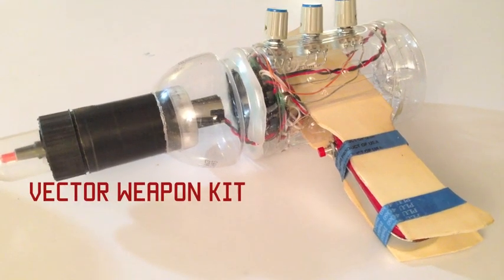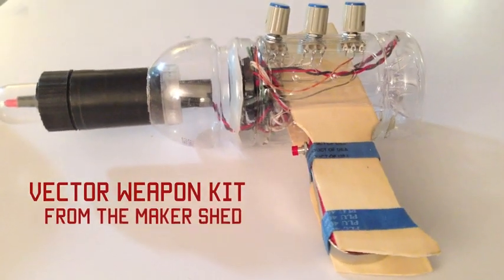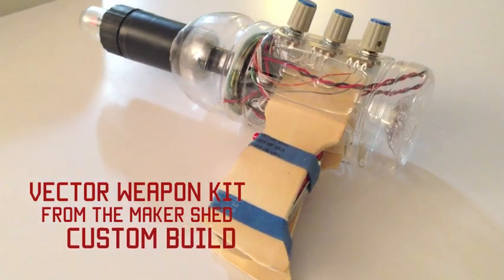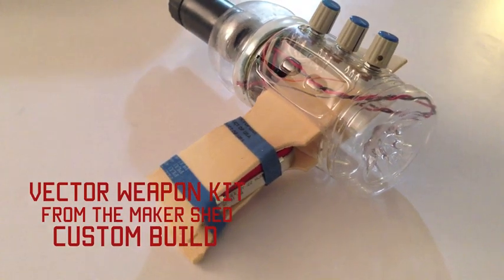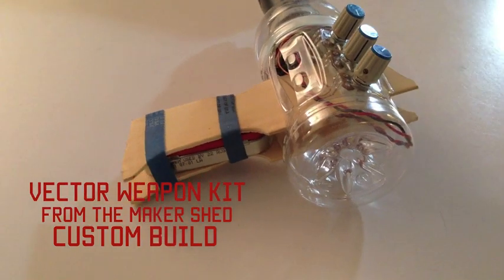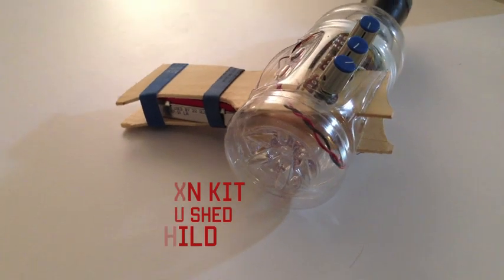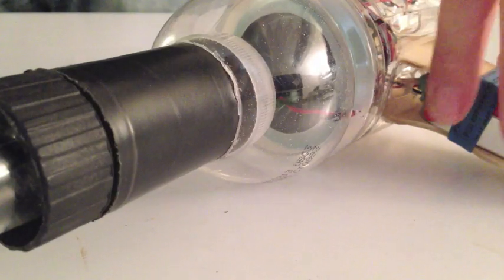Here's our build of the Vector Weapon Kit circuit from the Makershed. We opted to make our own custom housing out of stuff we found around the house. We also decided to put a second LED in parallel with the LED in the vectral circuit, so you can see how the LED in the vectral controls the sound — and also just because it looks cool.